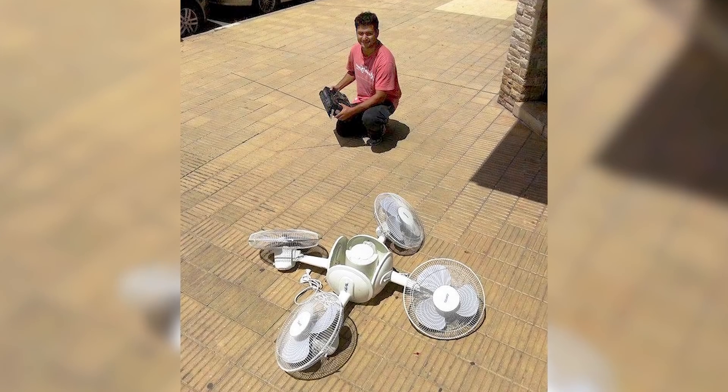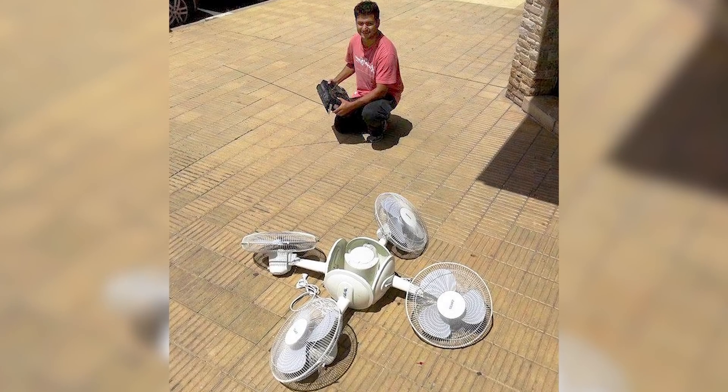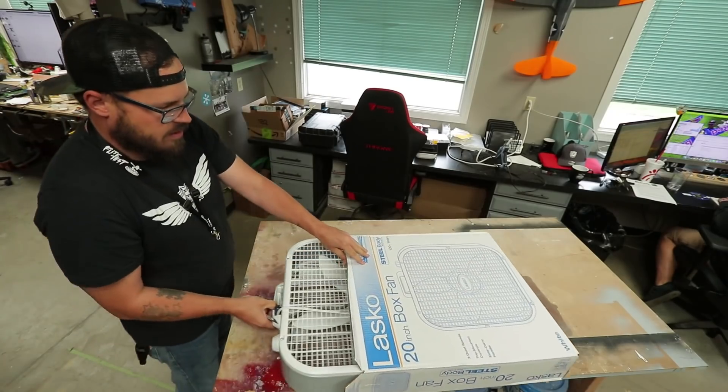What's up guys? Matt here. I had a crazy idea floating around. I came across this meme of a guy standing in front of four fans with a controller. Sure, it's a hoax, but I wanted to give a whack at it and see if we can accomplish it. So right here we got four box fans, and we're gonna see if we can make it fly.